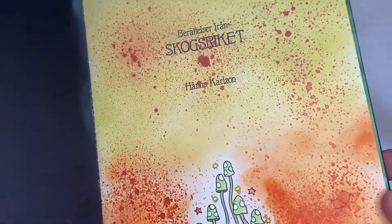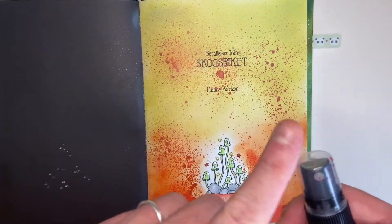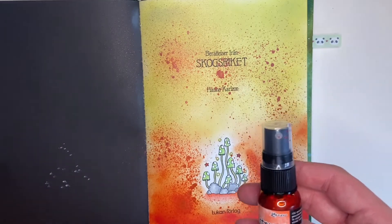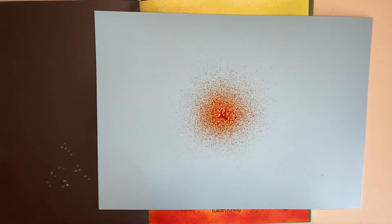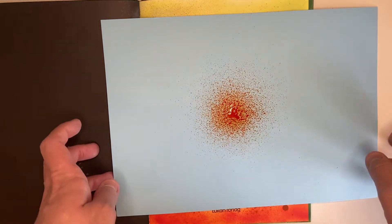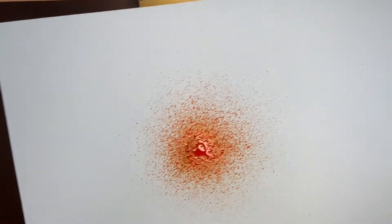I found that spraying the Mica Stain into a palette, dipping a brush, and flicking it from the brush is much easier to control than spraying it directly, because these are powerful little spray bottles and they literally go everywhere. Spraying into a palette and flicking with a brush gives you much better control and you probably use less product too. Obviously these are for card making but you can add some beautiful little touches to your coloring page with them.